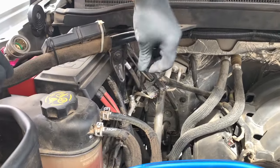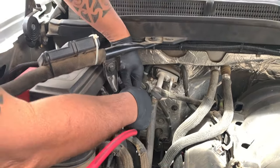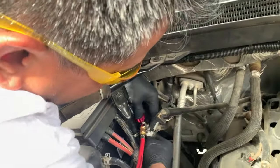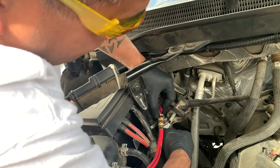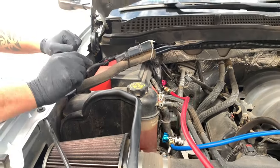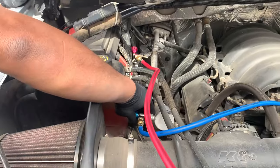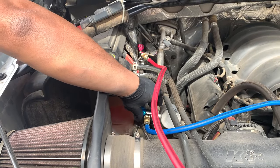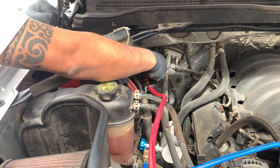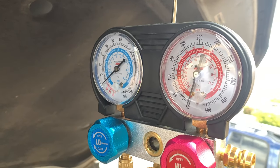Here's the high side port — do the same thing. Make sure that's secure. Now, because the set of gauges up there are set to closed, we're going to open this up now — open up the low side. Keep turning, fully open. Showing absolutely nothing. Look at the gauge up there — I've got zero pressure in there.